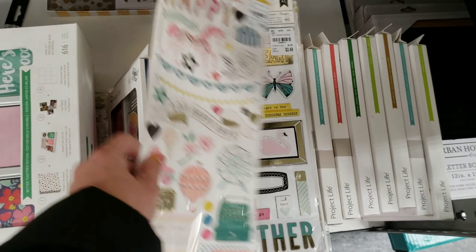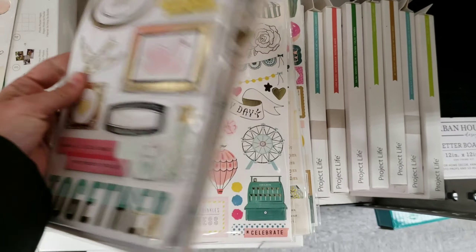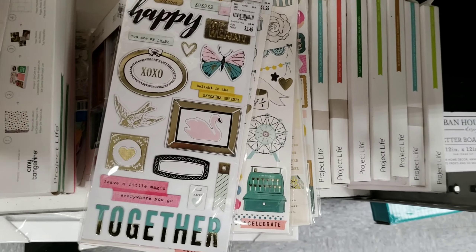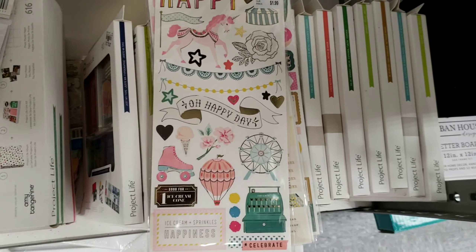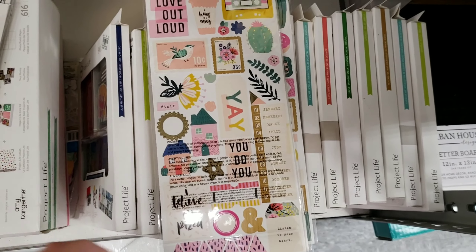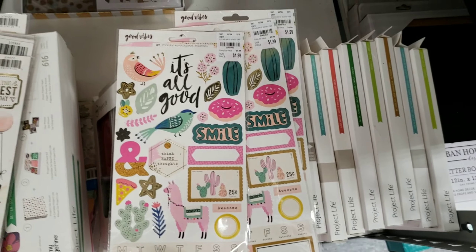We have several of these very cute sticker packs, which I did not realize were double-sided until I got to the ones that were already on the back side. Some of the stickers are 3D.